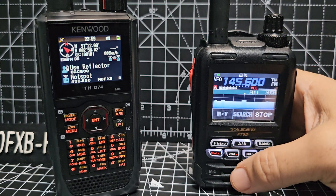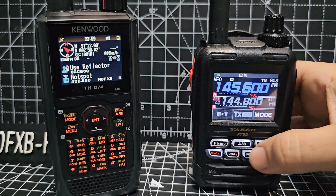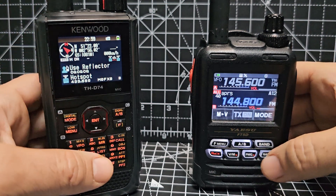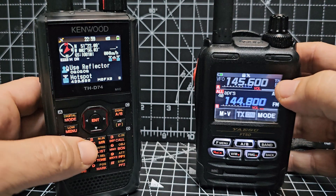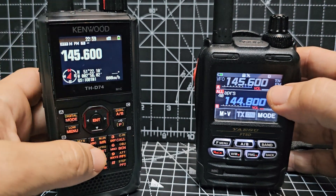I was playing around with APRS earlier on this one as well. Let's go to the B band and turn it on — APRS 144.800. You can see the way it says A12, that means it's on. We'll go to the B band on the D74.